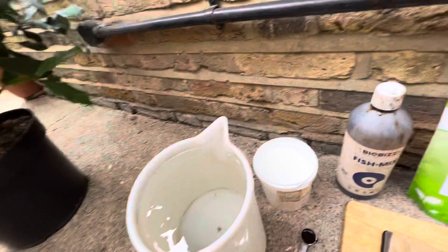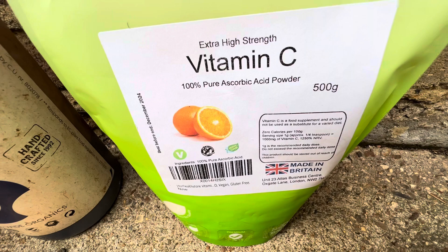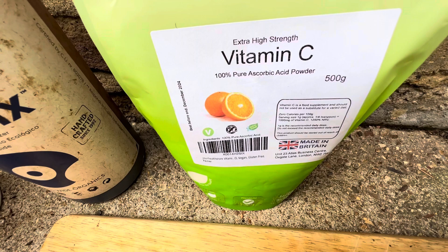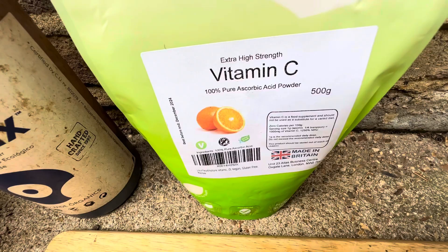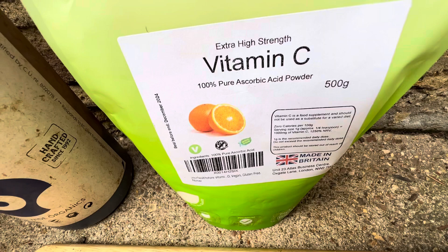The most important part is this: the vitamin C, which I give it, and that lowers the pH to around the 5.5 range. I work this out using a pH meter so I know the exact dose. For this particular vitamin C, I need to give it 0.2 grams per liter, so in this five-liter jug I need to give it one gram.